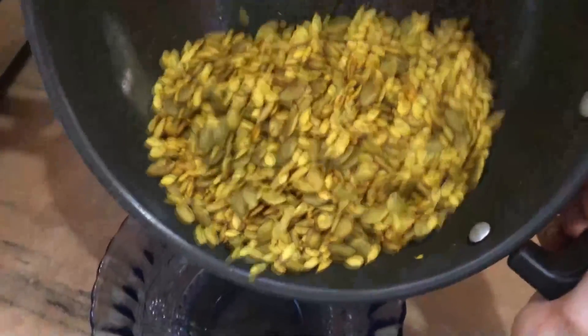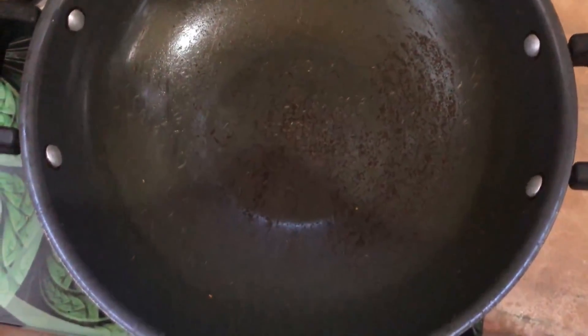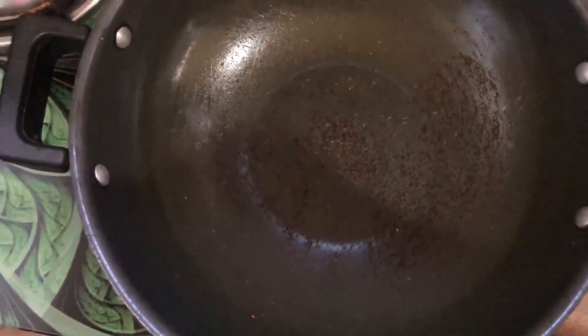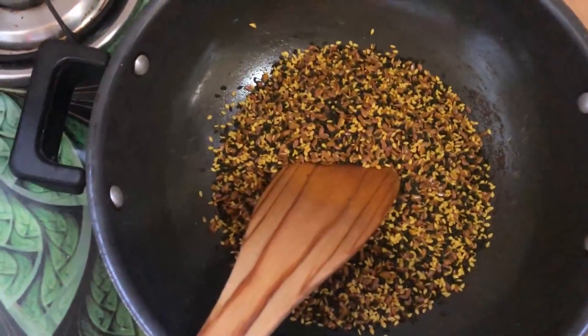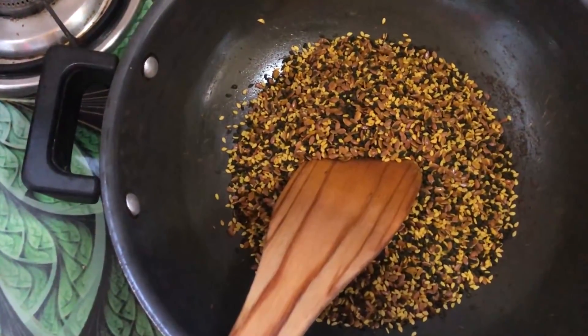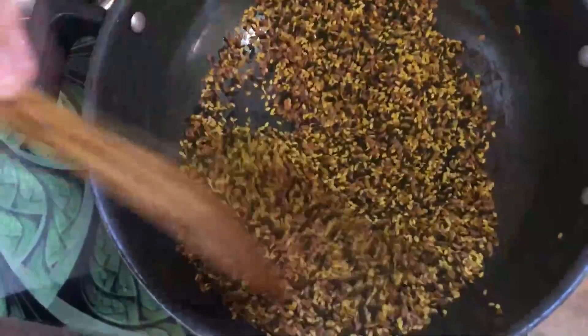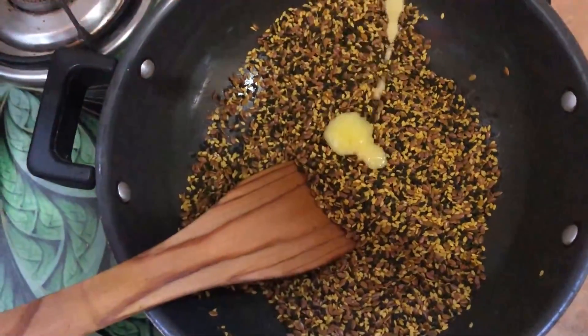Let's mix it in the bowl. We have to cook it for about 20-30 minutes. Add the chia seeds and continue mixing.